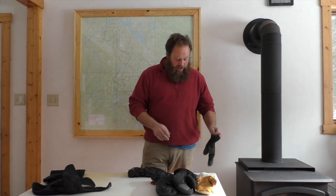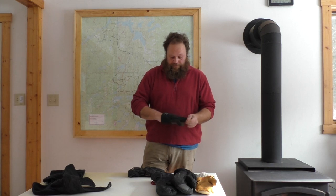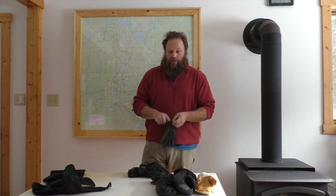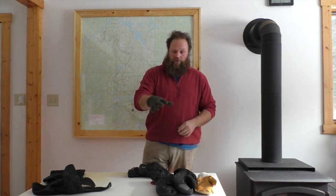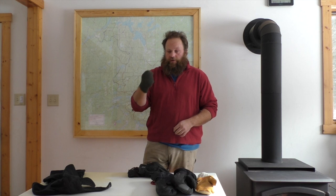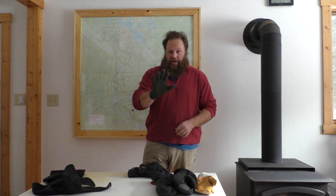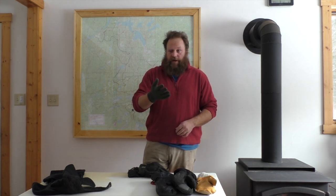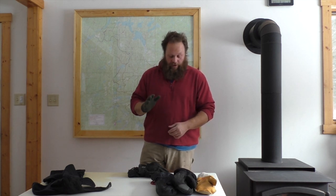The ideal way to go is to have some sort of liner glove like this — a simple fleece one. They make them fleece or wool. These are great because you can pop off your mittens, work with the dogs, work with your clothing, and still not have to expose your hand. I would have at least three pairs for a multi-day trip. When one gets damp, throw it in the bottom of your pack, dry it at night, and throw on a new one.